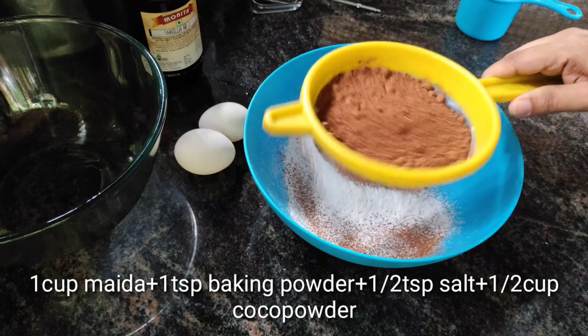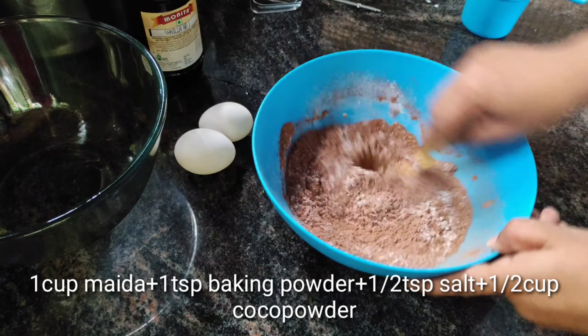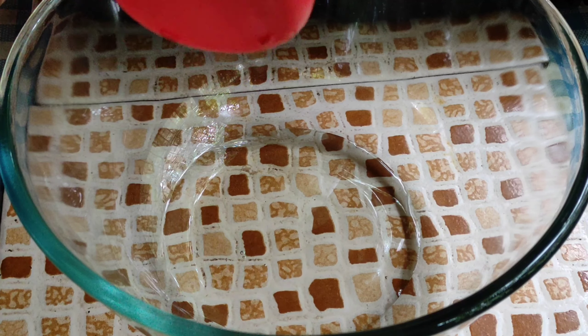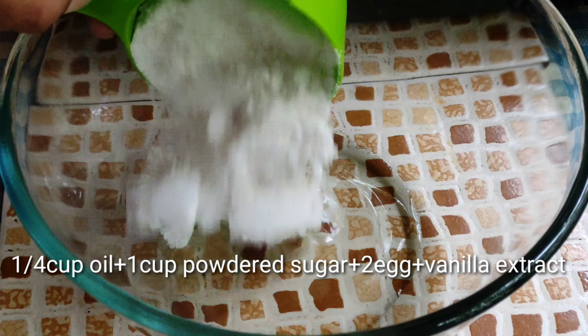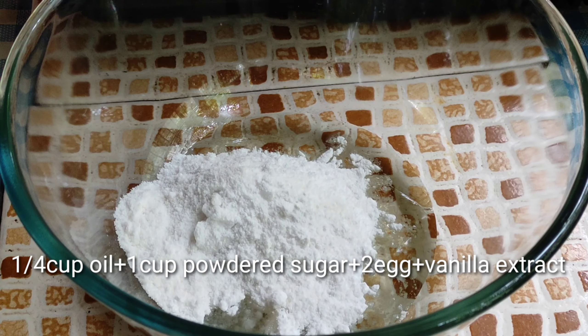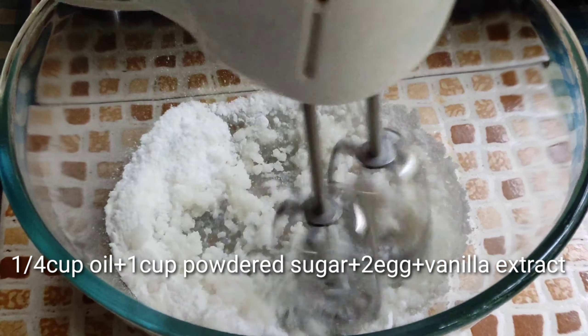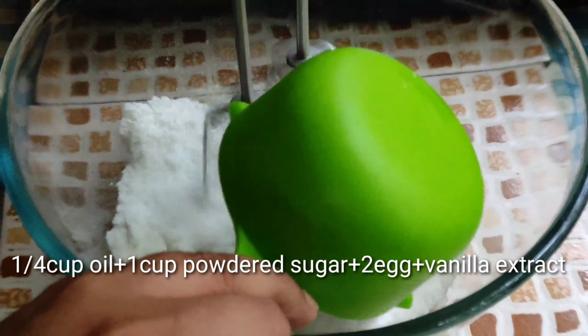Now add to a clean bowl. Add sugar, 1 cup of sugar, and apply these ingredients.